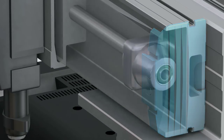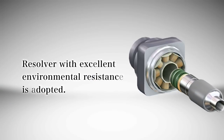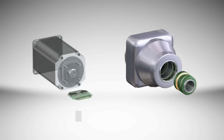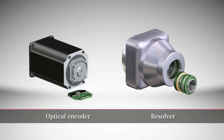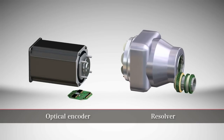Like most Yamaha robots, these linear actuators employ the resolver for position detection. With its simple mechanical structure without electronic or optical circuitry, the resolver provides reliable position detection under harsh environments such as dust, oil mist, or vibration, in comparison to the optical encoder system.